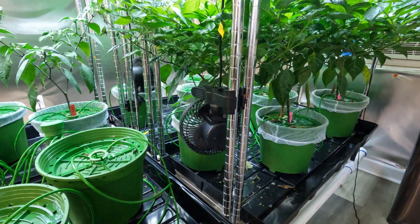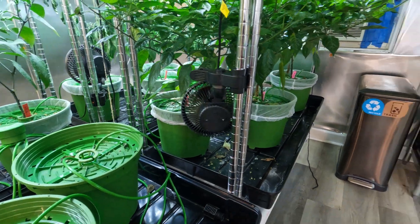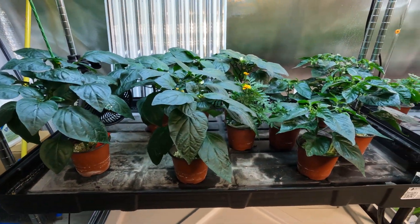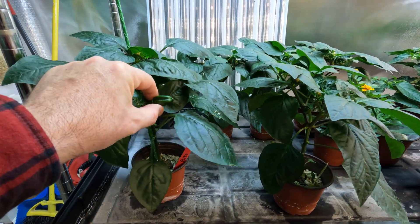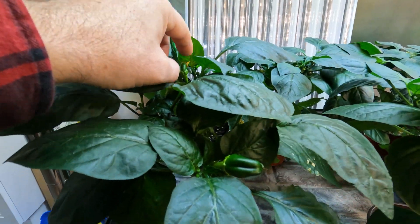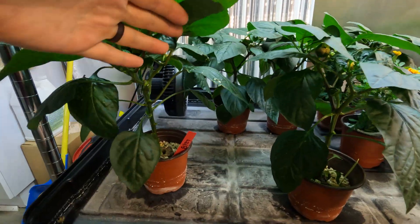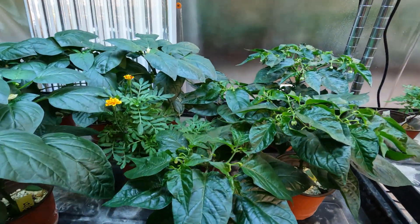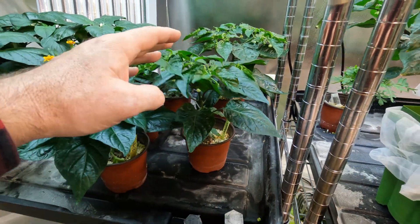It's all fed from PEX tubing with a 4,500 gallon per hour pump, so it's got enough lift height to get it up here. We're still moving stuff around — these need to be transplanted into some bigger pots. You can see they are getting peppers; this is some bell peppers in here. We had one that had a soft spot and it was way too early for it to have fruit, so we cut it. We've also tried to mix in some flowers because we have been battling some aphids up here. There's some habaneros in here as well.